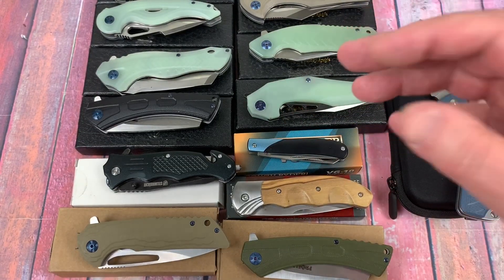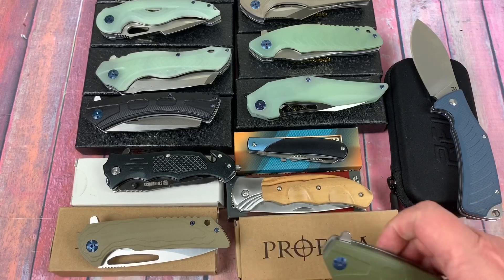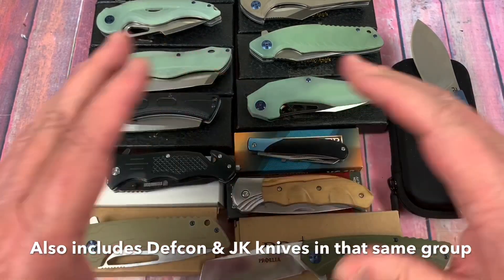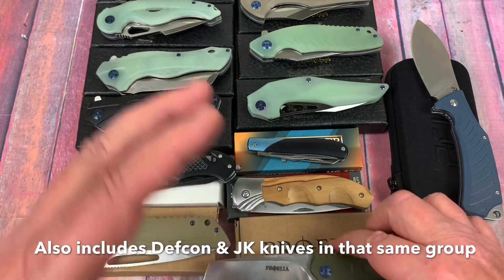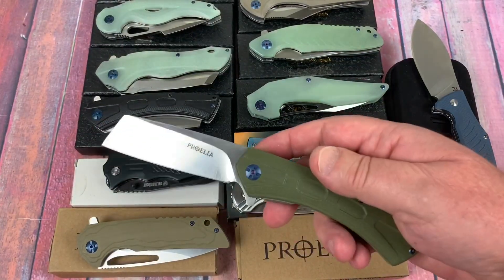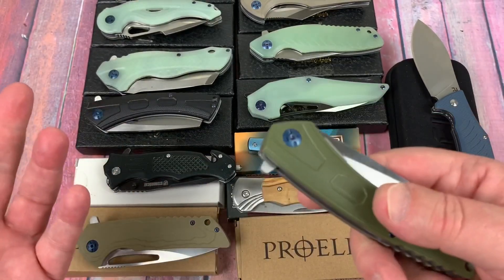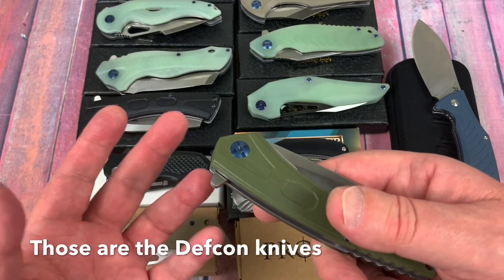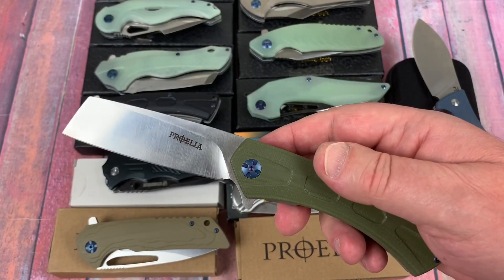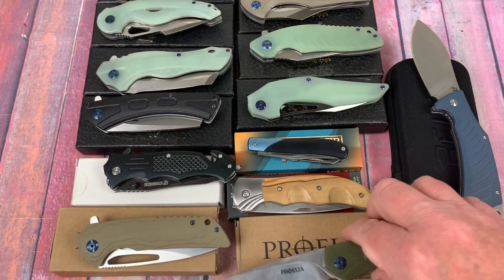Now we've got the Proelia knives. This is the TX948. Proelia is part of that jungle knife group — they made those big heavy-duty knives with nice boxes and included tools at a very inexpensive price. They're still available through White Mountain, which carries Proelia. There was the Jungle Knife, the Barracuda, and some others with titanium. I saw these on White Mountain and thought they were interesting. They claim to be D2 air-hardening tool steel.